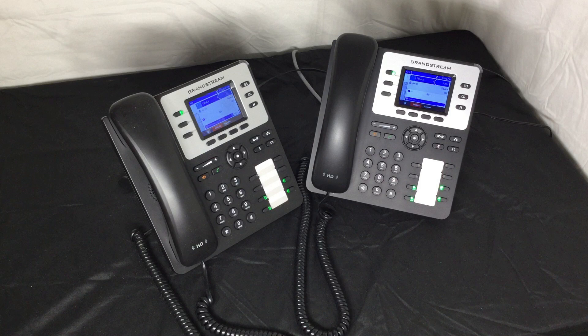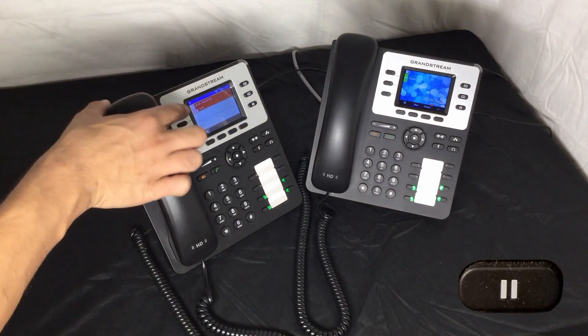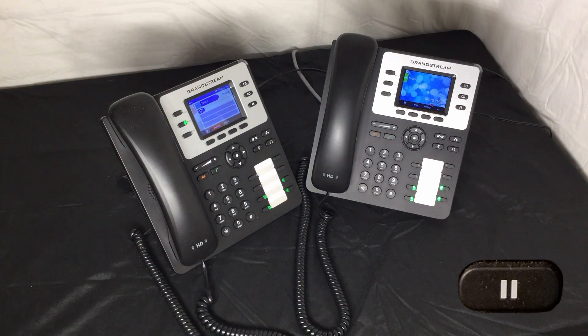Suppose I would like to conference this call. The first thing I want to do is put this call on hold. Simply press the hold button. Once the call is on hold, I will see a blinking green light letting me know my call is on hold. By pressing the blinking green light, the caller will be taken off of hold. Another way you can place this call on hold is to press another line key — the call is immediately placed on hold.